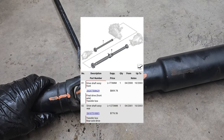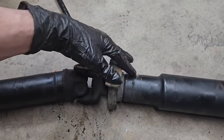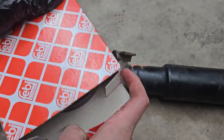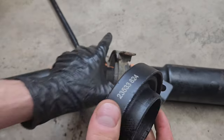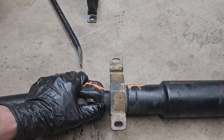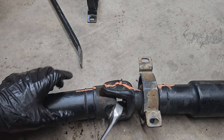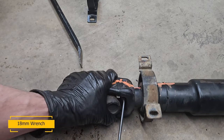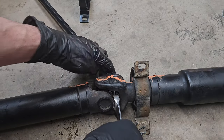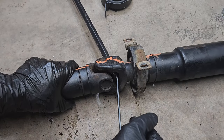The next step is to mark the driveshaft so you can align it the same way once you change the bearing. As you can see, it's pretty badly cracked — so it's time to change it and I've got the new part. You just need to align it; there's a protrusion so it'll go on this way. Now I need to remove this 8mm bolt so I can take the two pieces apart. I'll use the 8mm socket here and lock it so it doesn't move.